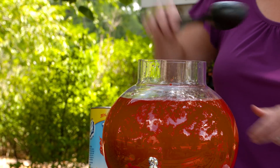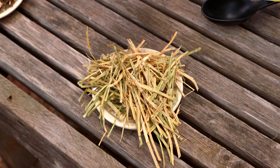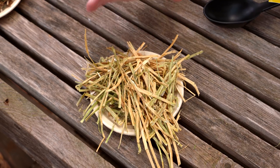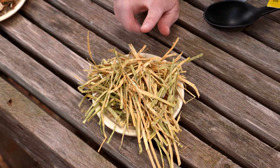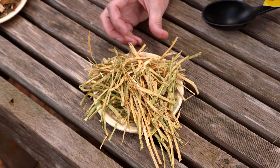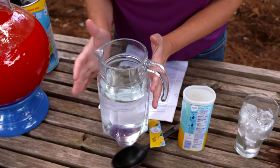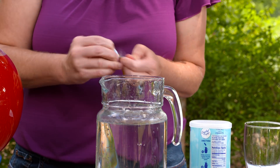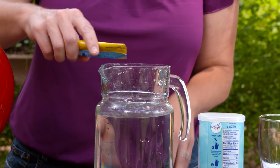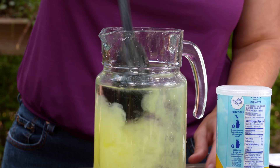Now let's say you have some straw to add to your compost. Straw has a pretty high ratio of carbon to nitrogen, but less so than wood shavings, so it won't take quite as long to break down. We still want to add some nitrogen to it to break it down faster. Here the amount of carbon is reflected by the amount of water we have, and of course we add a smaller amount of mix to represent the nitrogen needed.